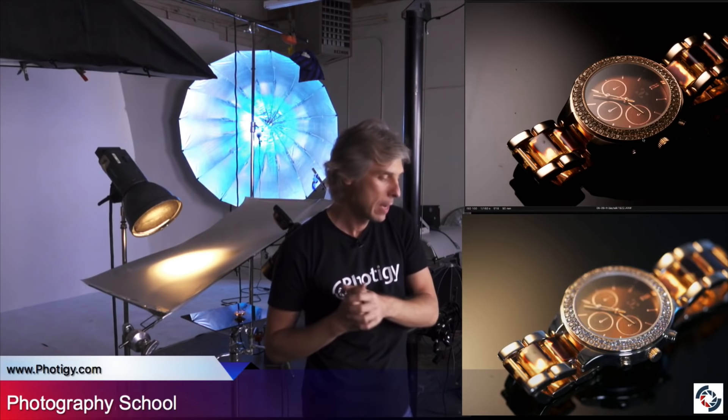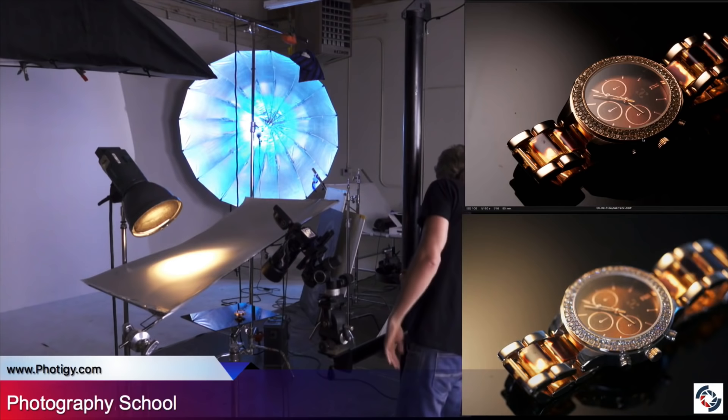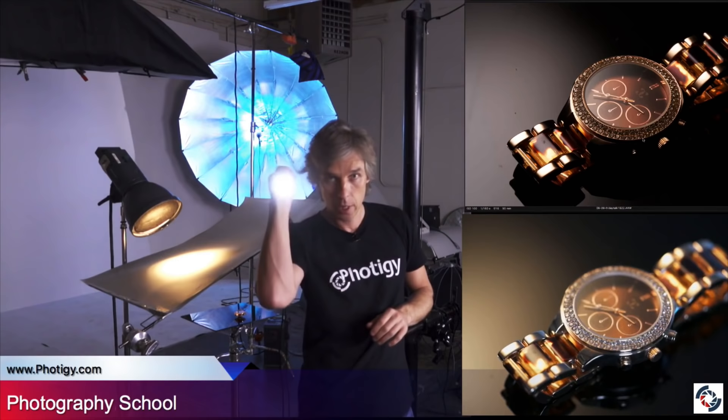We probably need to find the area where those little crystals all around the watch face are reflecting the light — where the light should be to get the reflection. What I usually do — and this is what I show on jewelry courses — I use a flashlight to determine this, to find it. I'll show you in a moment.